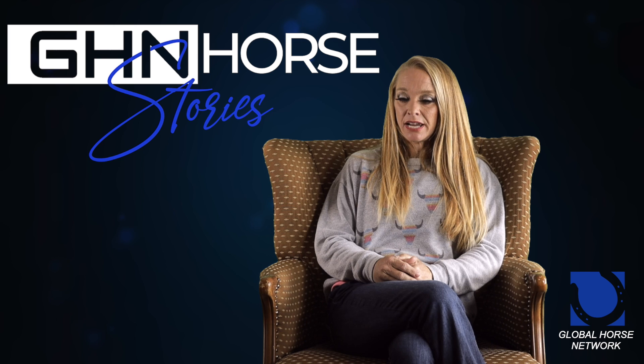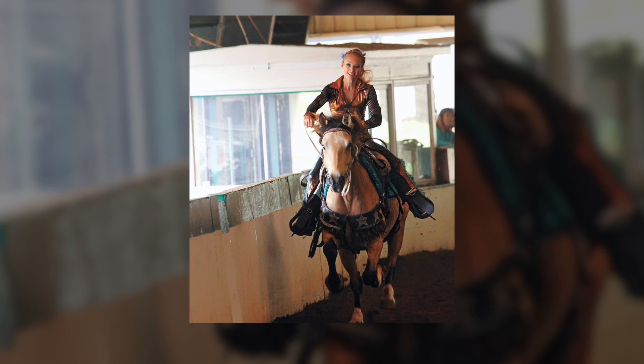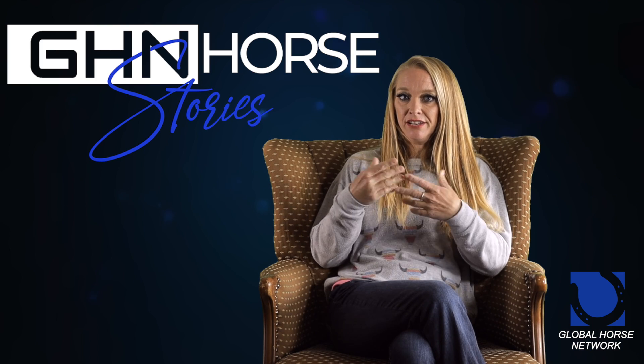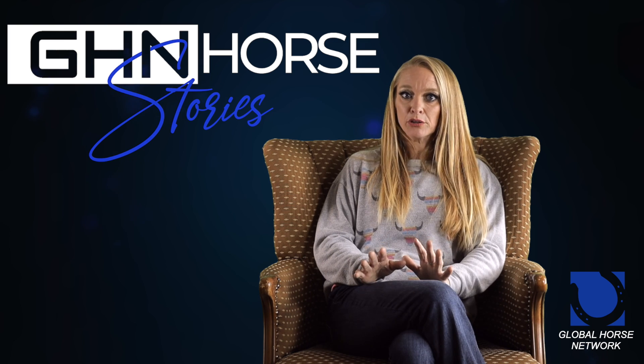We were required to ride in a high port bit with a tie-down. You could tell this girl had never ridden in a tie-down or anything like that, and her horse is just being a wild banshee.